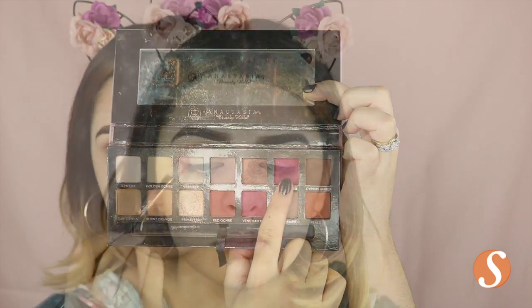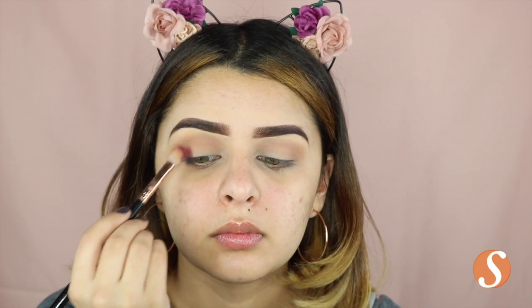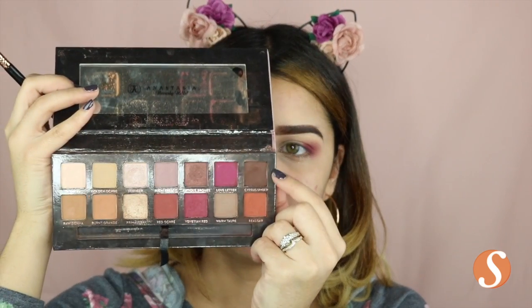From the Renaissance Palette from Anastasia, I'm going to be using the shade Love Letter and I'm just going to pack that on my outer corner and then blend it out. Next I'm taking the shade Cypress Umber and I'm just going to take the littlest amount and put it on my outer corner just to give this look a little more dimension but still keeping it really pink.